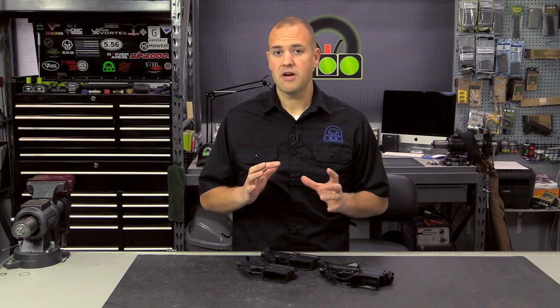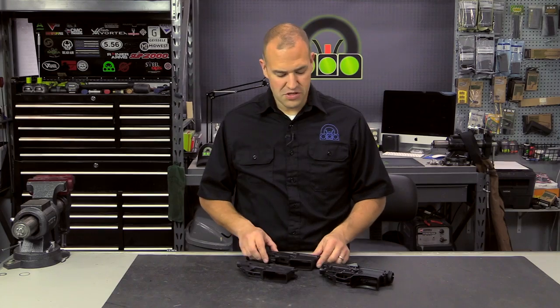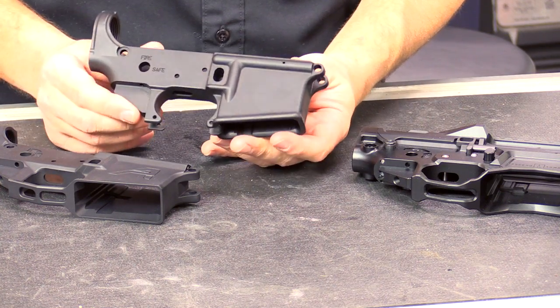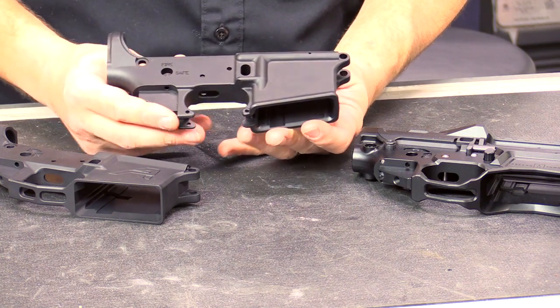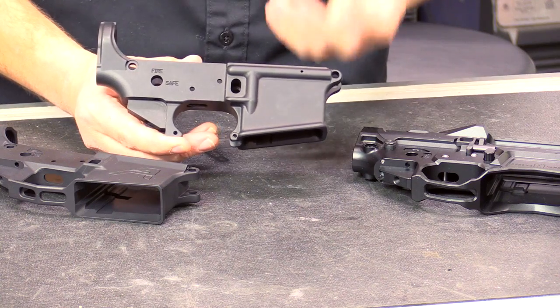Truth be told, there are quality examples of each type on the market today, and I have just a couple of samples here. I have a traditional regular forged lower. This is from a quality manufacturer, and it is just a great example of a good forged lower receiver.